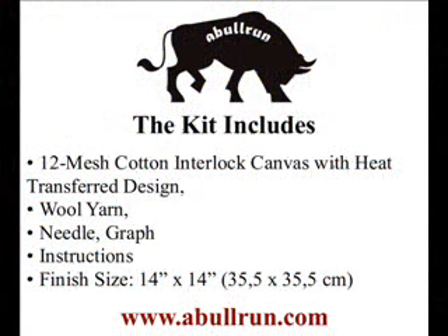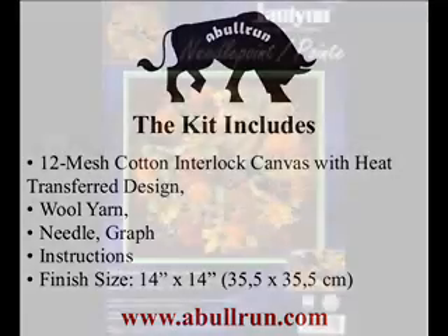The kit includes 12 mesh, 100% cotton interlocked canvas with heat transfer design, wool yarn, needle, graph, and instructions with a design size of 14x14.